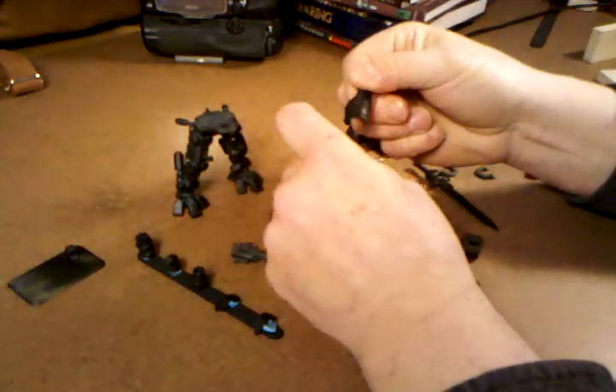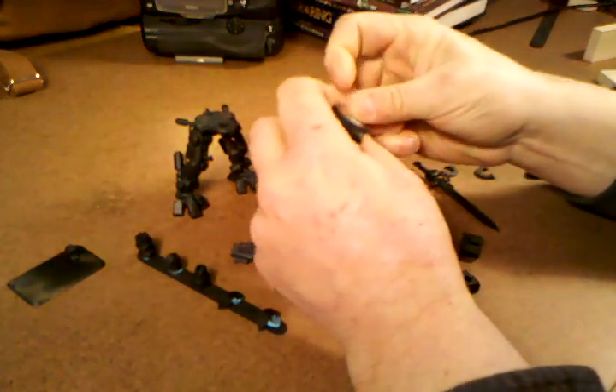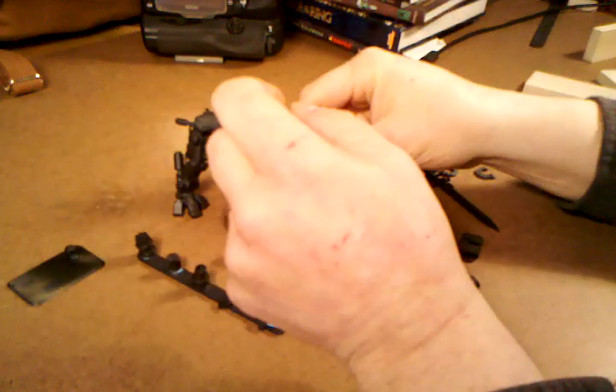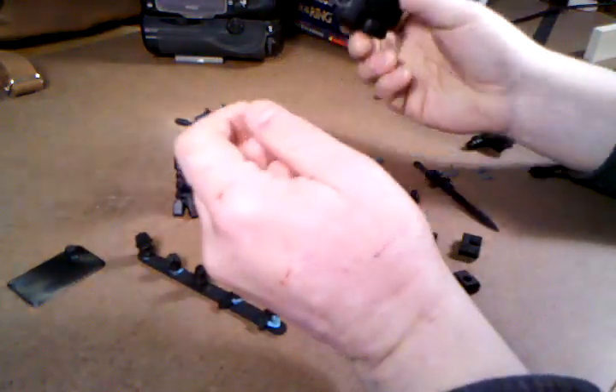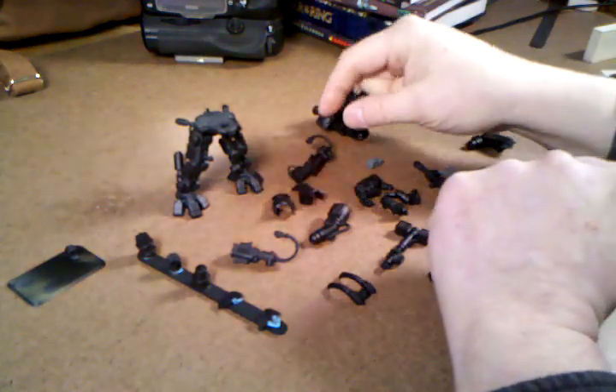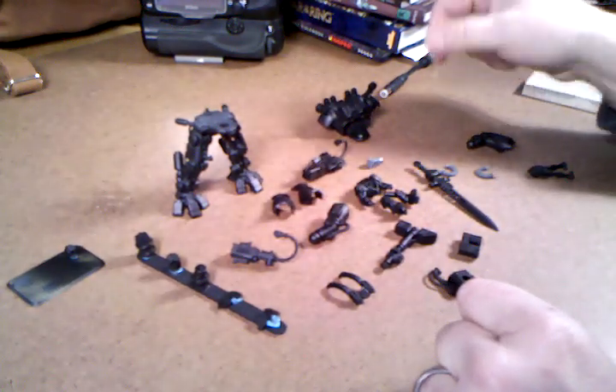I left them off so that I could get underneath with the primer and the paint before I did final assembly. Interesting things to note — they almost give you enough parts to do weapon swaps, but not quite, and I'll show you what you're missing.